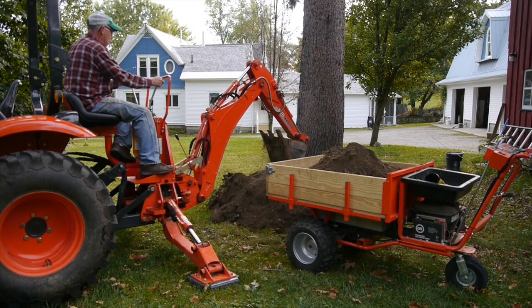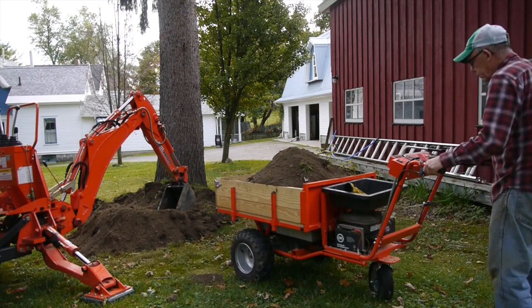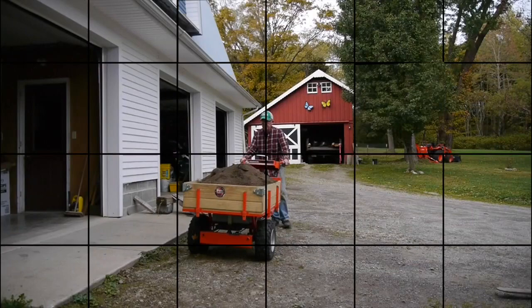I've got the DR Power Wagon Pro model, and this one includes a power dump feature, and it can haul up to 800 pounds. It includes an accessory tray, you can see there. It has reverse and four forward speeds. There's first gear, just to get things going in the right direction. Then you can put it up into second gear, and it goes right along, hauling a full load of dirt.